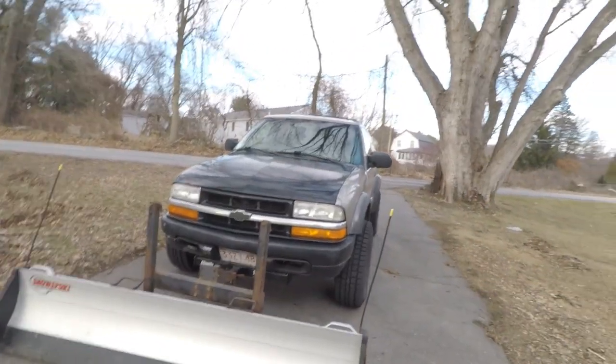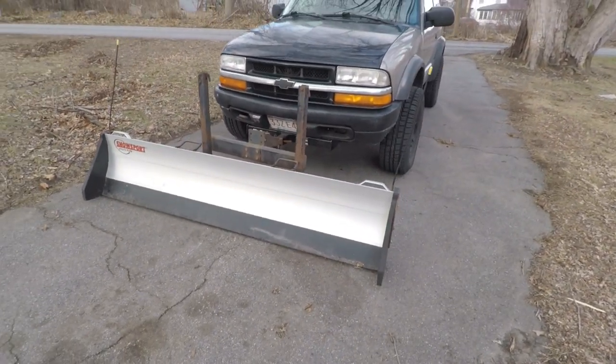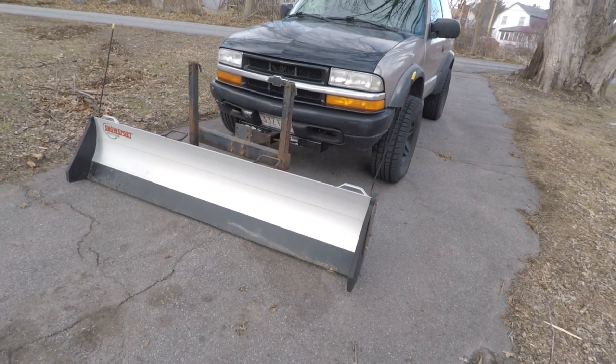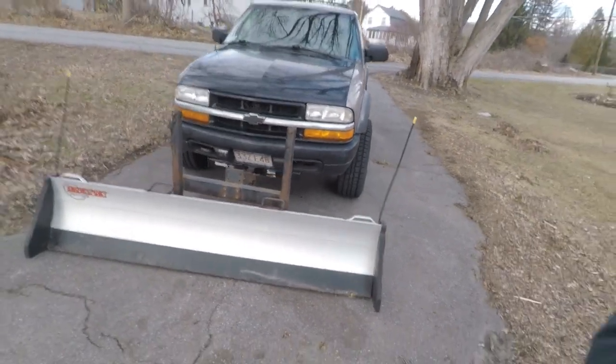If you watched my last video you would know that I installed a front hitch on my S10 Blazer ZR2 model. The reason I said in the video was for a plow, and what the plow is is a Snow Sport HD utility plow. This plow I've had for about seven to eight years and I've used it on multiple vehicles, so I've got plenty of experience with this plow.